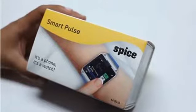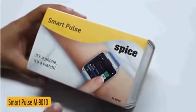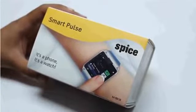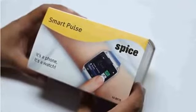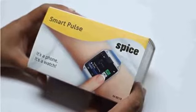Hey friends, I'm here to bring you the official unboxing of Spice Smart Pearls M9010. This is a beautiful looking product, and with this product, the company Spice also ventures into the category of wearable gadgets. Quite an interesting one.